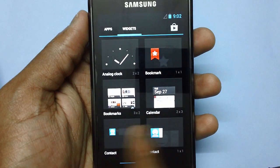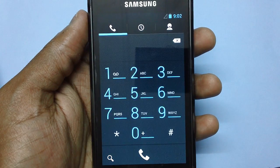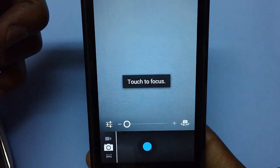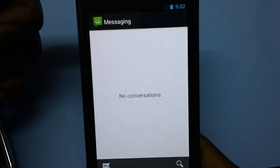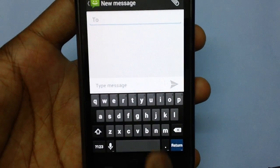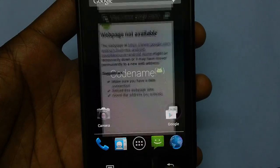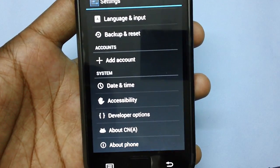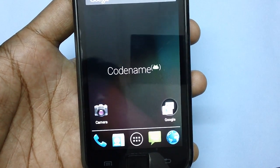The only thing missing is FM, but there are many other applications which will fulfill that need. There is a dialer application, contacts, and let's check whether the camera works - as you can see the camera is working pretty much fine and the whole interface is pretty smooth. There is also a messaging option. Everything is working fine with no force close errors. There is a new Studio app as well. So that's it - here we saw how you can install the latest 4.1.2 Jellybean firmware on your Galaxy S smartphone. Stay tuned for more updates.